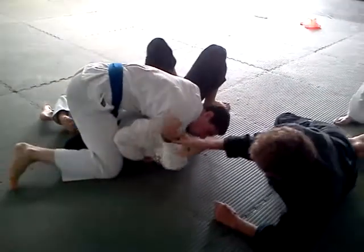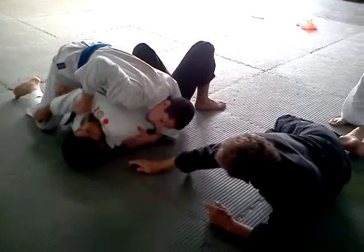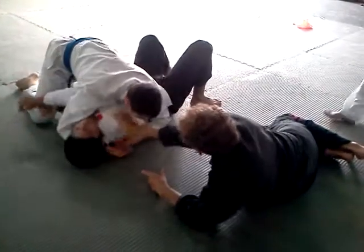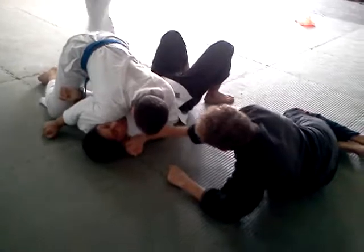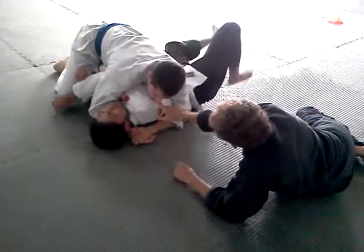He swipes your leg back. Now you come around his head, right there. You should get it past him there. If you don't get it past him there, you'd like him rolling like a choker.